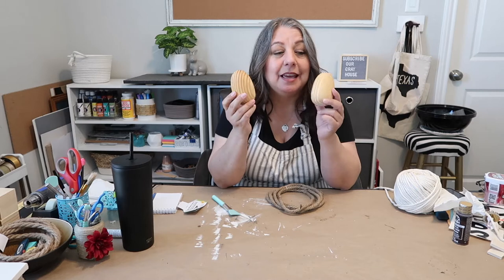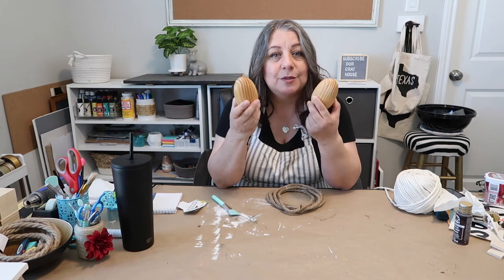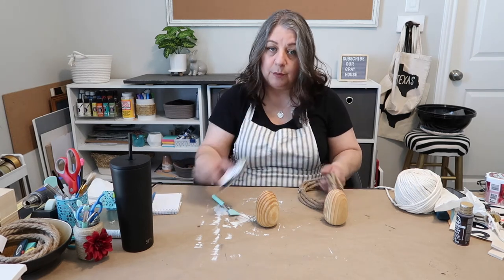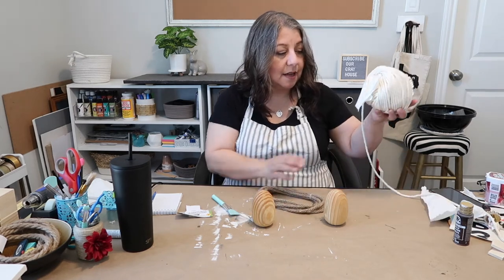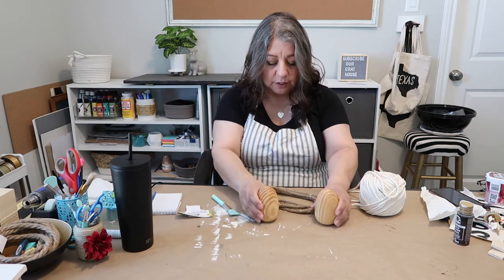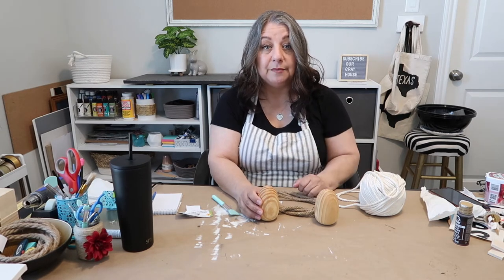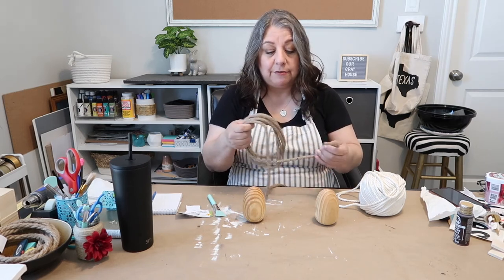I found these two wooden eggs at Hobby Lobby. It's been several months — probably six months or so — and they were in the clearance section. It always pays to go shopping in the clearance section of a store, especially like Hobby Lobby or Michael's, because you never know what you're going to find. I'm going to take that decorative nautical rope, which is the thinner rope, and wrap it around one egg. For the other I'll use this white cord — it's not jute, I'm not sure what it's called — and do a two-toned look. I tried to find thinner jute rope but I don't have any, so I'll just work with what I have.